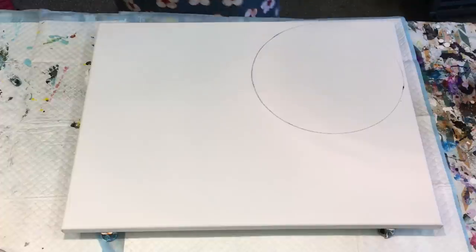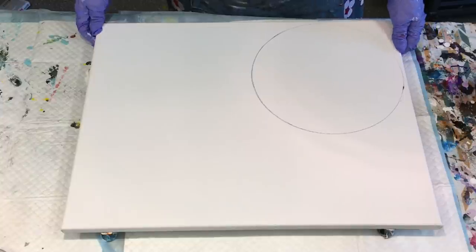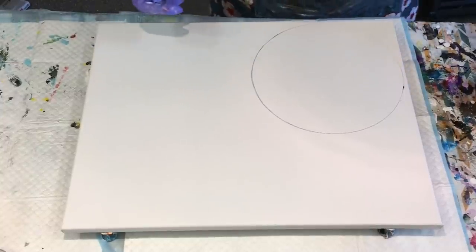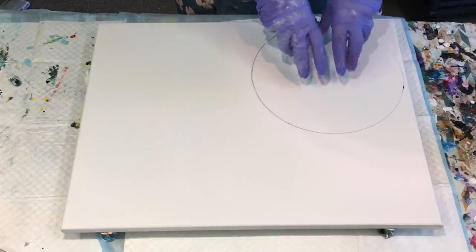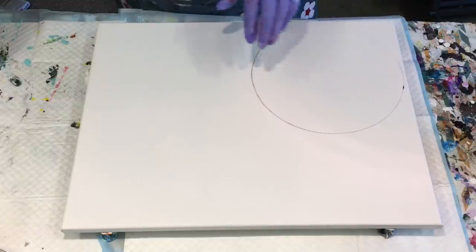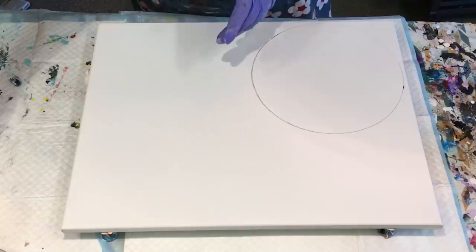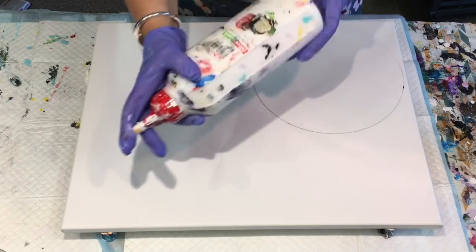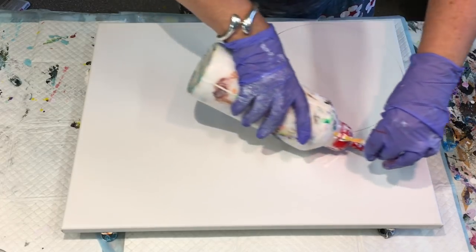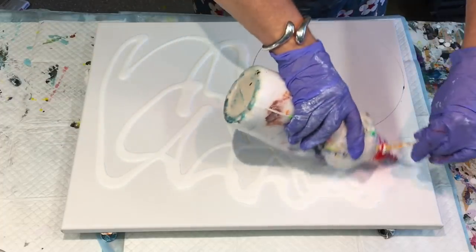I'm going to just use that as my base. I've got an idea in my head and I'm just going to go with it and hopefully it turns out. And if it doesn't, I'll try again. I am going to make my nice colourful focal point here. Maybe I'll use the white. So this is just some pre-made up white. The pouring medium recipe is in the drop-down box underneath this particular video.